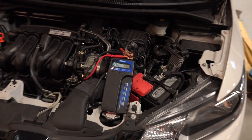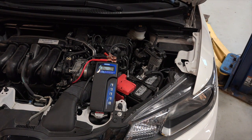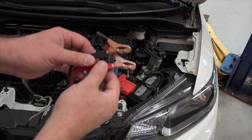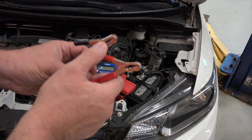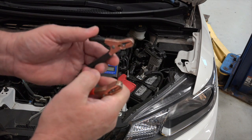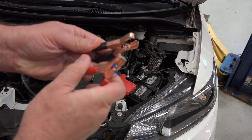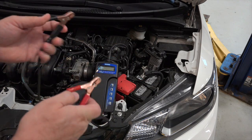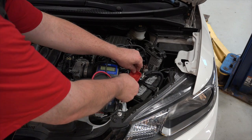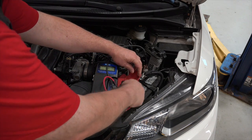Before I start, it's got two alligator clips. We're going to go ahead and put those red on the positive, black on the negative. What I want you to see is that we've got two sets of jaws. We need to make sure that both of these have a good purchase — a good electrical connection with the terminals. Black on the negative, red on positive. Attempting to get a good electrical connection.